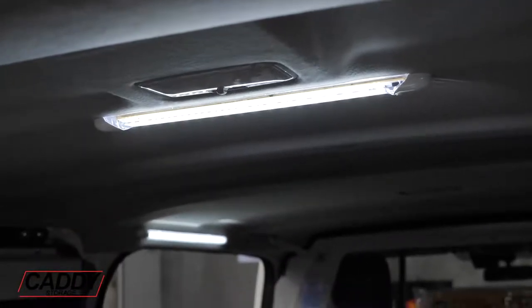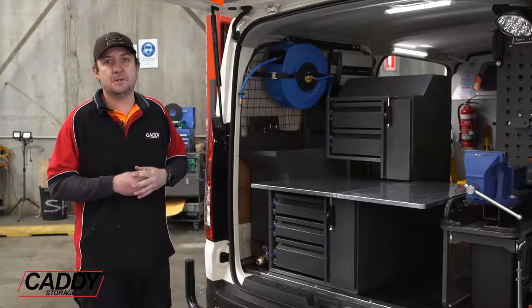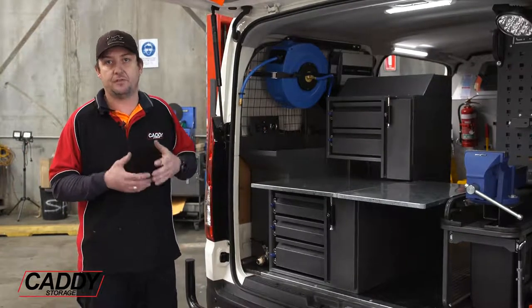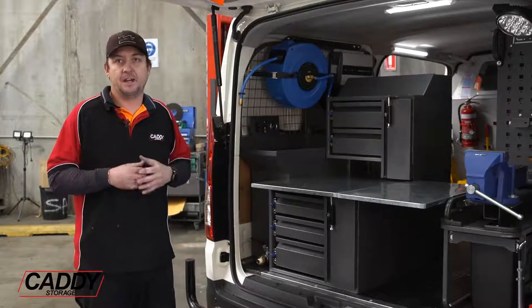Moving back into the rear part of the fit-out, we've got two interior lights along with a work light, all running off a dual battery system. It's also hooked up so they can jump-start the car off the dual battery system if they ever need to.